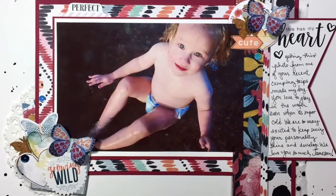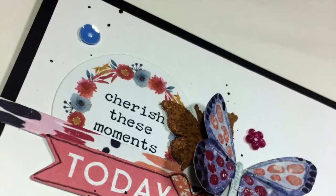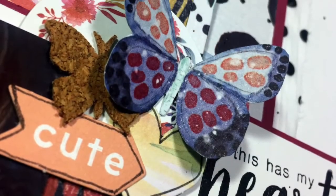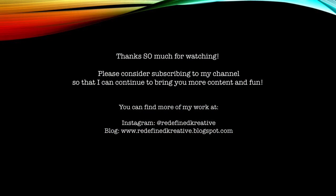That is basically going to do it. I added a lot of pattern paper on this one but created a lot of dimension by making those butterfly wings kind of lifted up off the page, using frames and doilies to add extra layers, and putting the pattern papers both behind my banner and on top. I hope you will play along with this sketch over at Stick It Down and that you will also play with some texture using pattern paper layers. I'll see you again soon — bye!